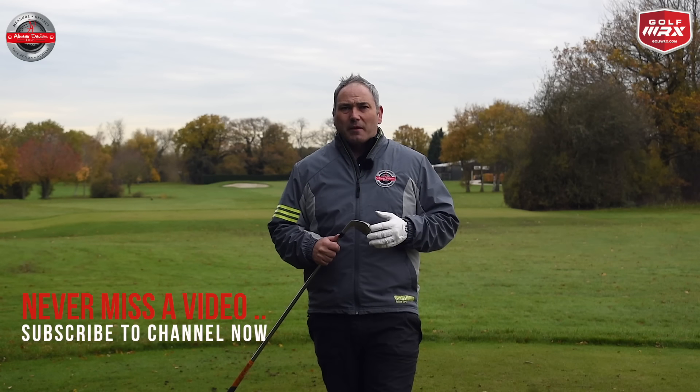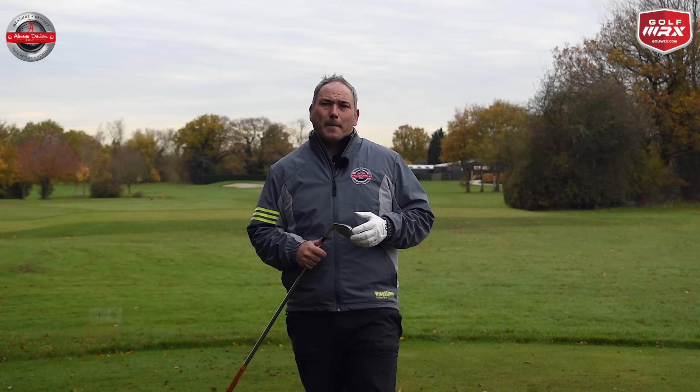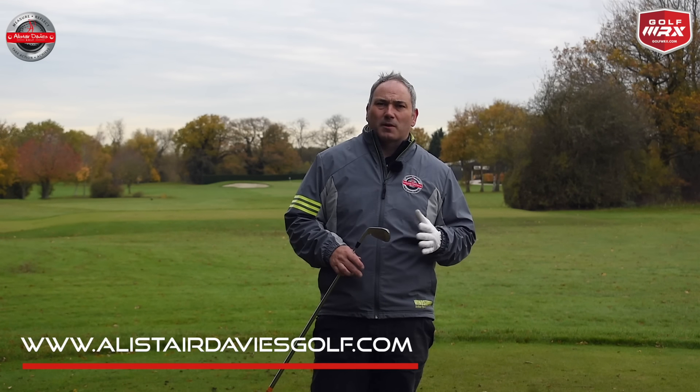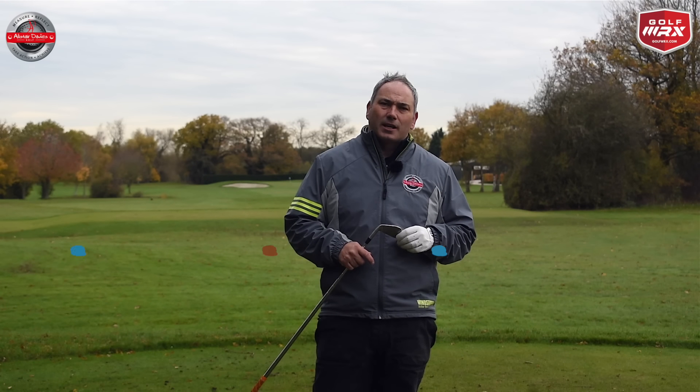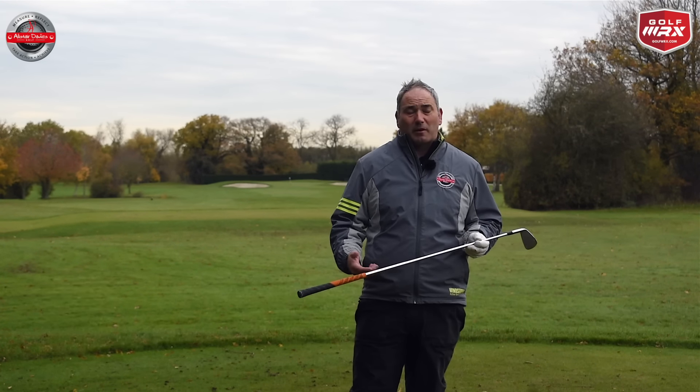What I want to discuss today with the pivot is I see a lot of golfers try and do the wrong thing in the wrong way. If your pivot is very good and very natural, don't worry too much about the technical stuff I'm going to go through today. What I really want to talk about is how your back moves in the golf swing to create the correct pivot.